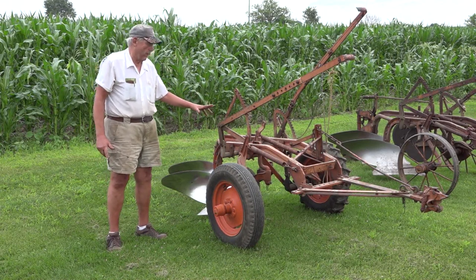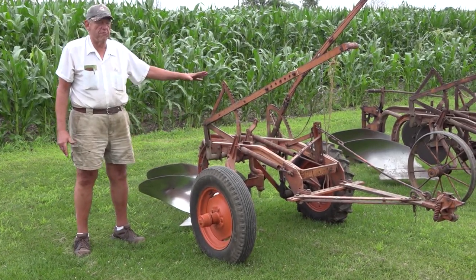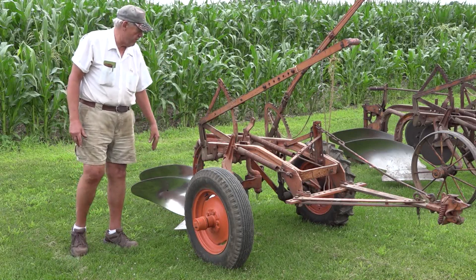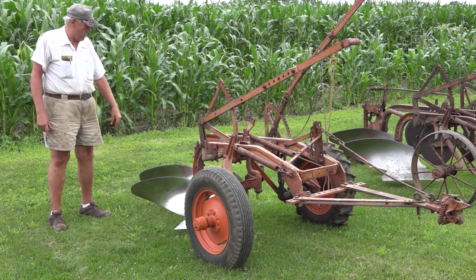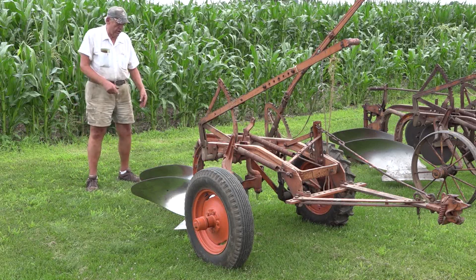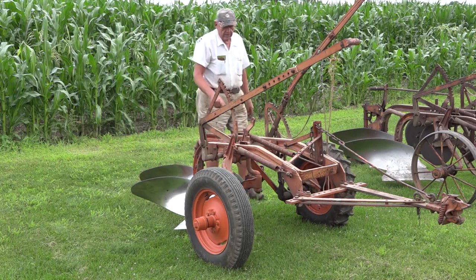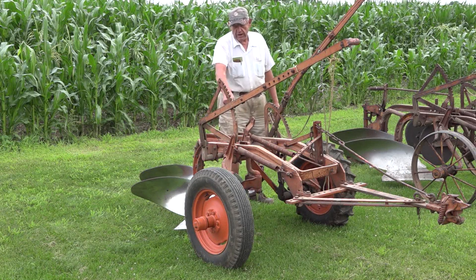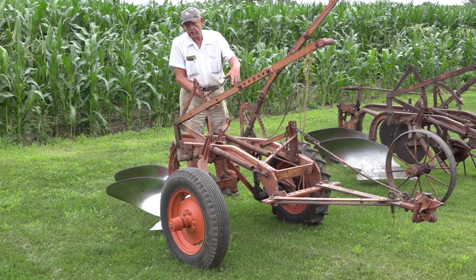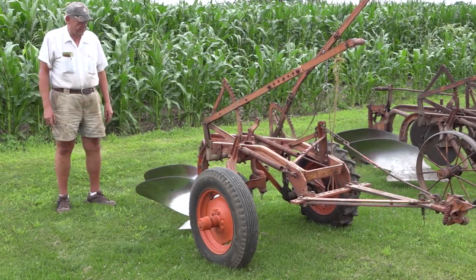This is an Allis-Chalmers number two plow — the most common plow Allis made. They made them from two bottoms to five bottoms; this is a two bottom. It uses the same D-clevis hitch, but it's heavier with heavier beams than the number four. It has different variations on the back — you can get a long landslide or a rolling landslide, which this plow has. The Allis-Chalmers stencil and number two 214 are both very legible. It's got a larger clutch, larger axles, and larger hubs.